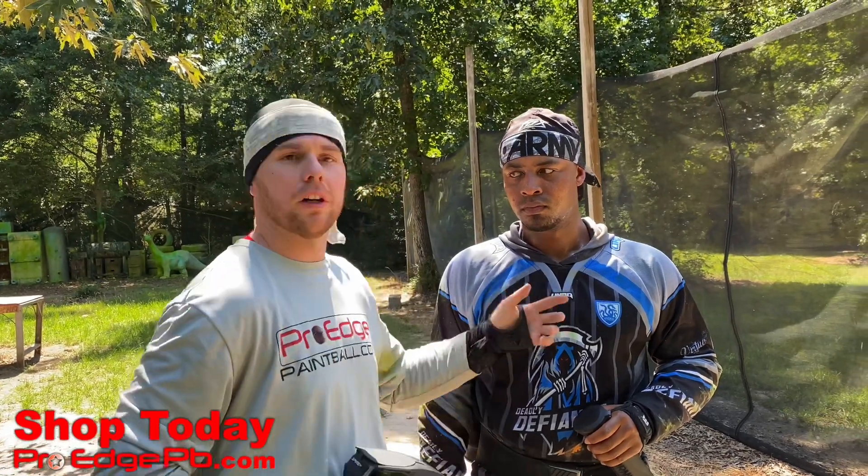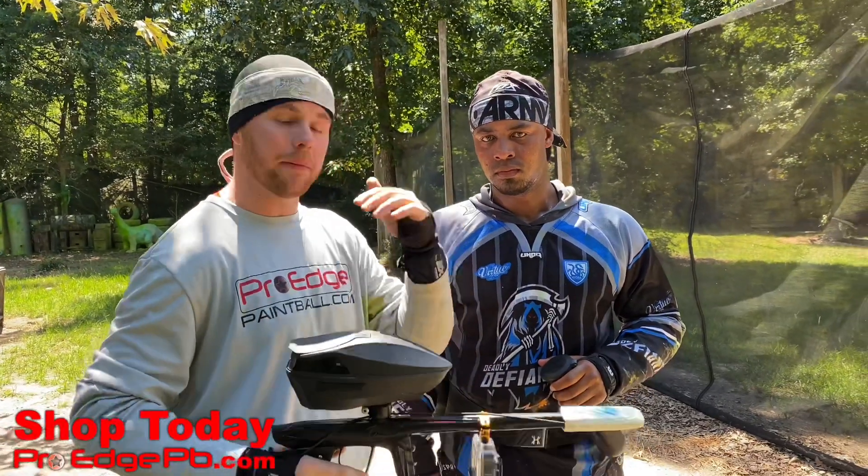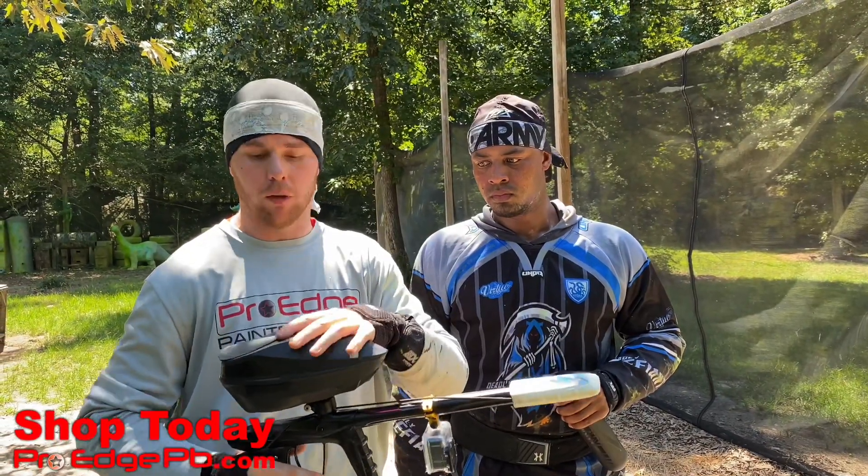Hey everyone, John here with ProH Paintball. I'm here with Cliff, one of our favorites at ProH Paintball. He is going to do me a favor real quick — I'm going to see how far the Bluetooth connectability from the Lux Ace goes with the Spire 4.